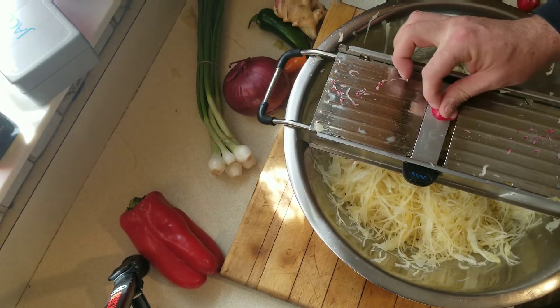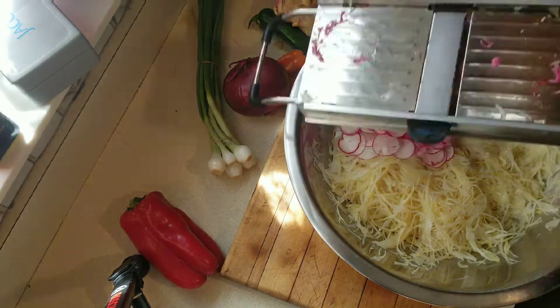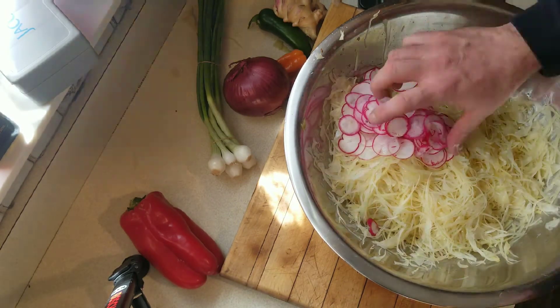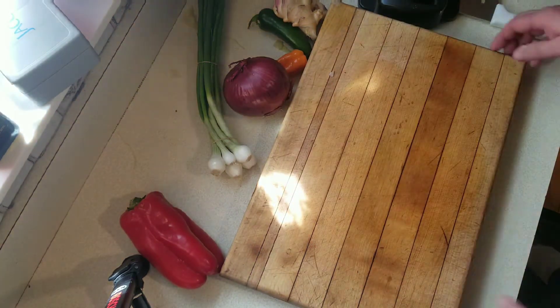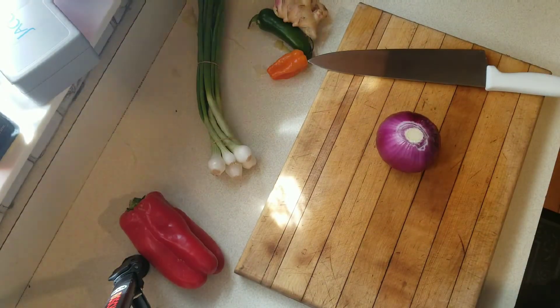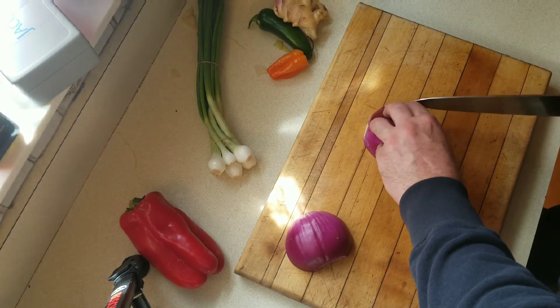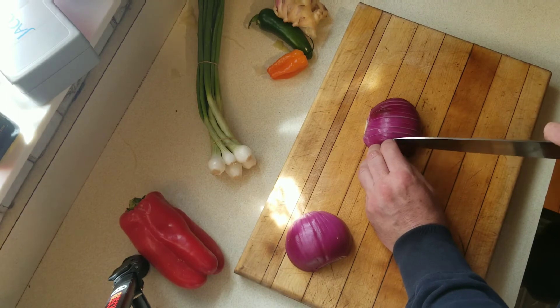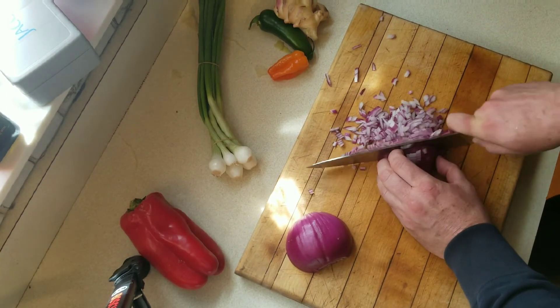Again I'm going to use the mandolin — be careful, this thing will take your finger off, it's that quick. Please be careful if you're going to use a mandolin, but it's the absolute best way to do it because everything gets cut nice and thin. So five radishes, and I'm going to use half a red onion, chopped relatively fine — not too fine, but not too coarse either.